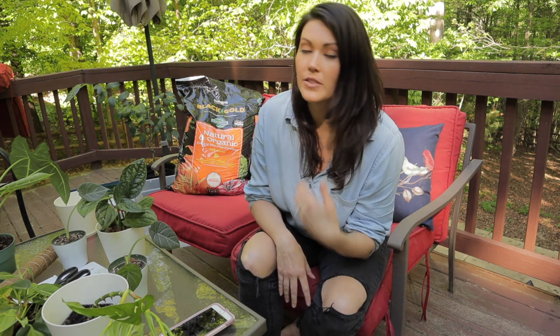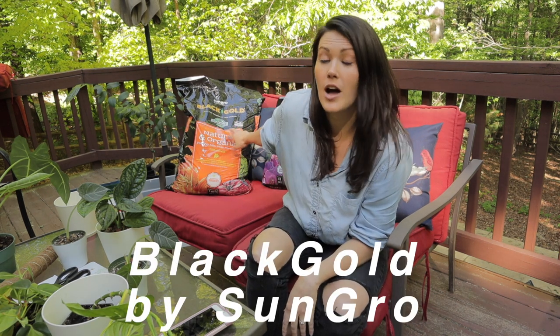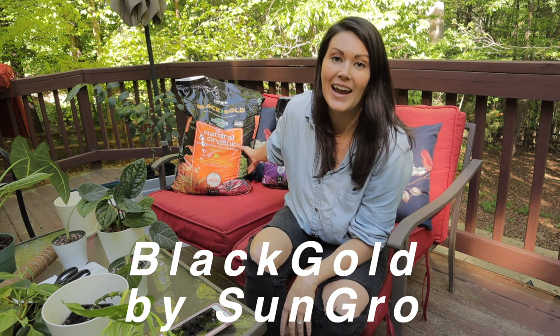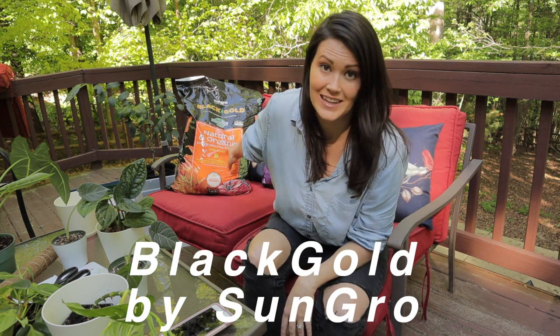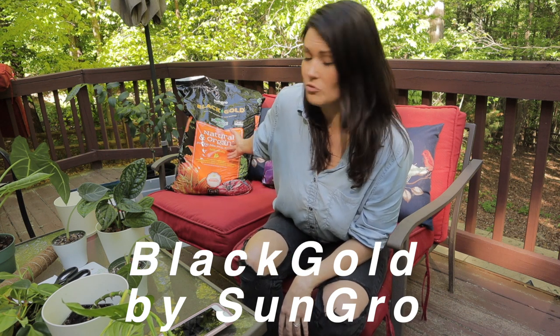A lot of people tend to make their own soil without using any kind of pre-made soil, and that is a fantastic option if you're able to do that. However, that can get very expensive. I really recommend this brand — I did a lot of research before I decided on this one. This company is just fantastic and their products are top-notch.